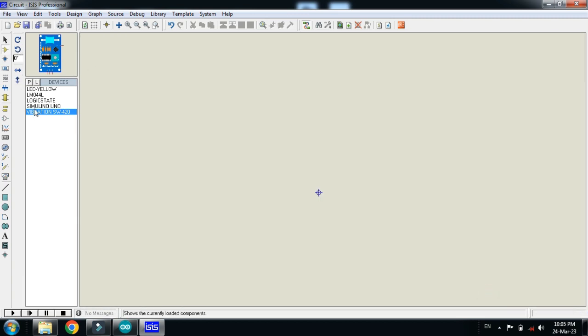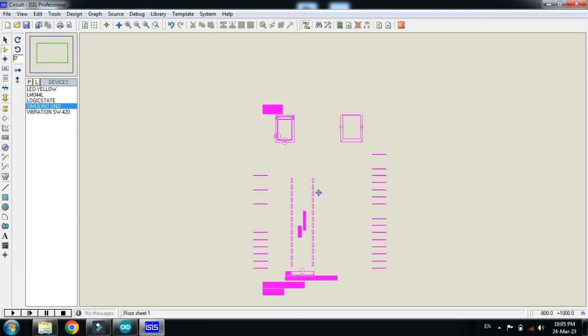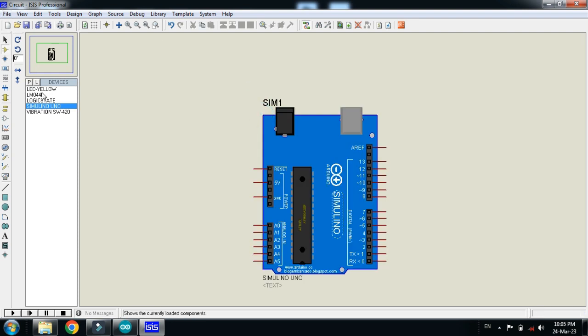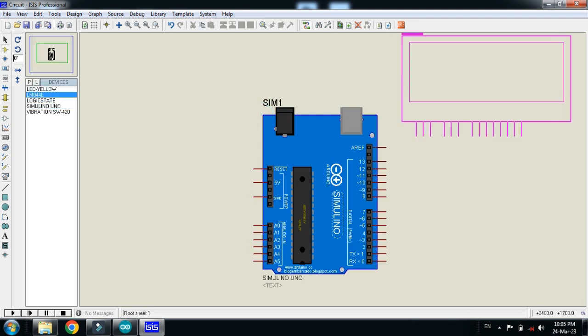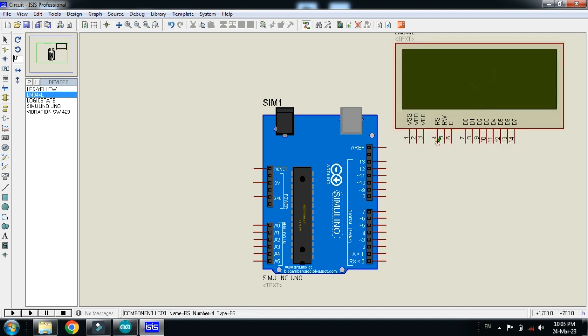Double click on it and click OK. Now let's make the circuit — first pick the Arduino and place it, then place the LCD and make the connections.